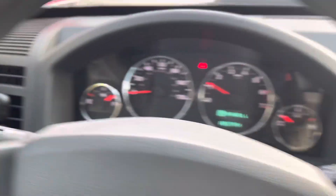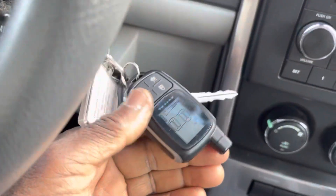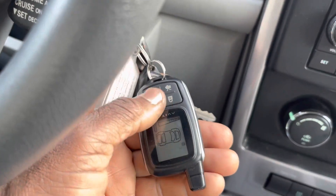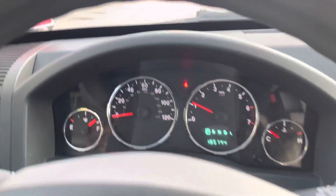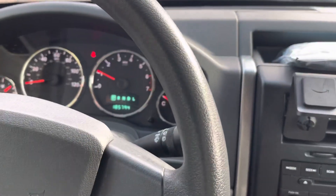Which means that not even with the remote — when you push the remote, you think it's from the remote. You push the remote, nothing is working. You push the unlock lock, nothing works. You push it manually, nothing is working.